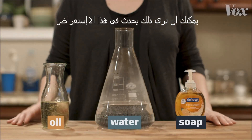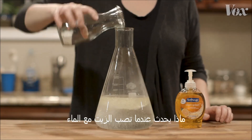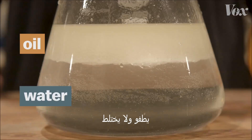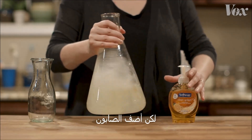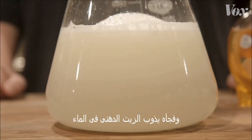You can see it happening in this demonstration. Oils are just liquid fats. What happens when you pour oil into water? It floats — it doesn't mix. But add soap, and suddenly that fatty oil dissolves into the water.